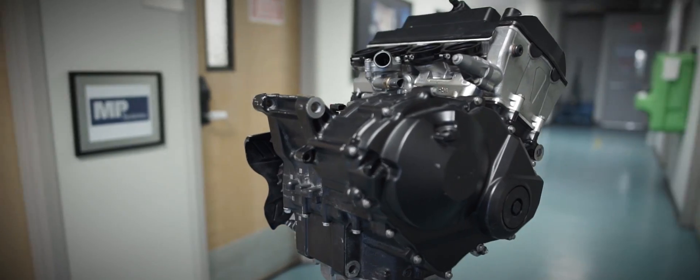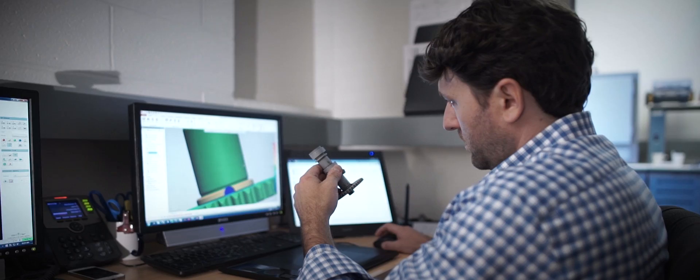Bolton Works is active in two major areas. One is inspection and petrology, and the other area is reverse engineering.